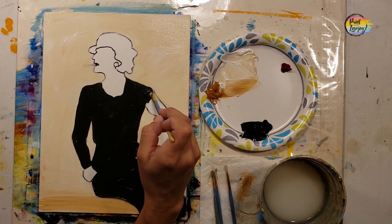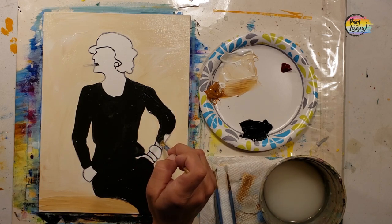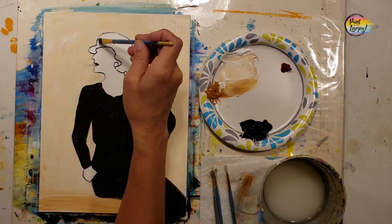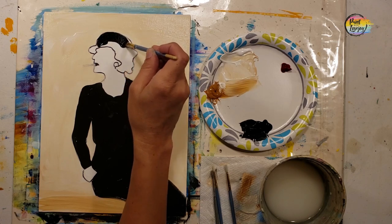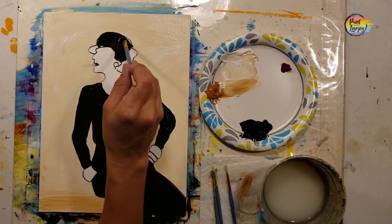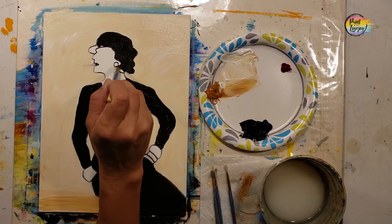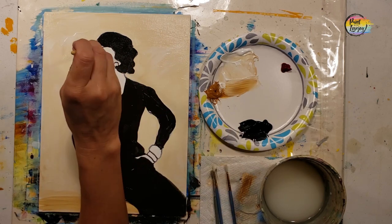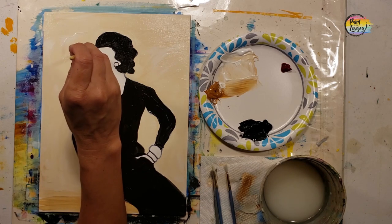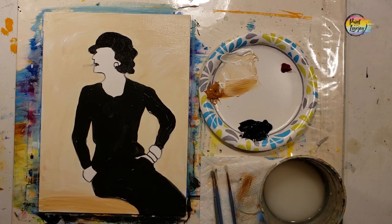If you need to switch to the small pointy brush, go right ahead. I tend to stick with the same brush and turn it different directions. If you're painting and you're holding your breath or your brush is shaky, exhale as you touch the brush to the canvas — that will make it a little bit easier. Hopefully while you are painting you just get lost in the process and forget about the rest of the world while transforming this blank surface into something you created.